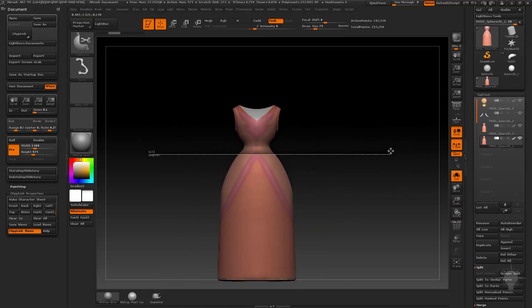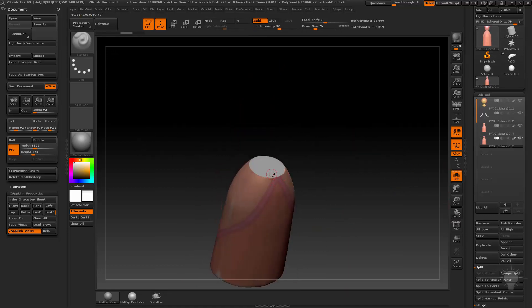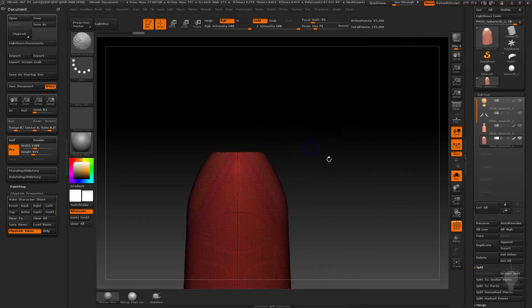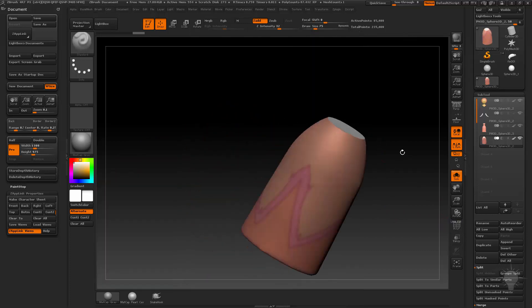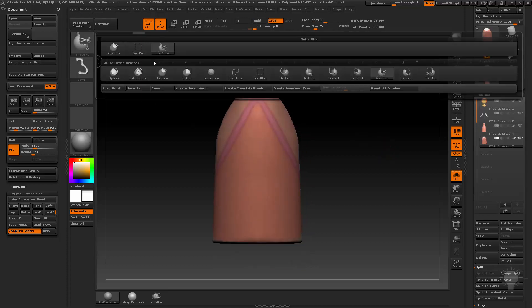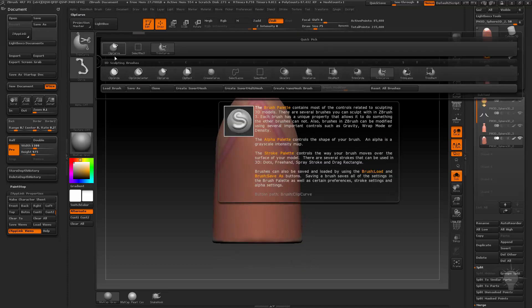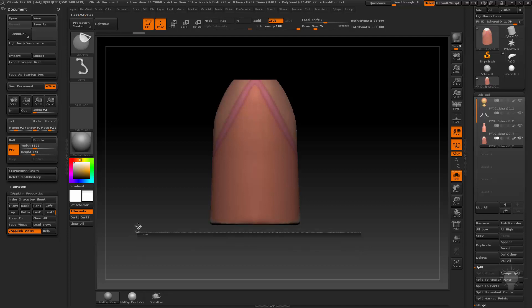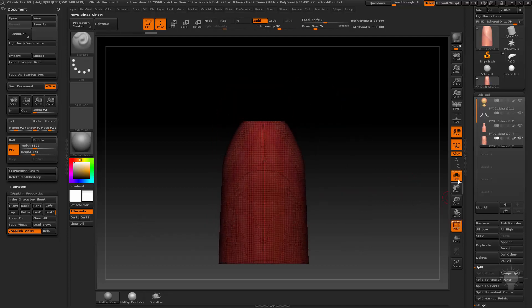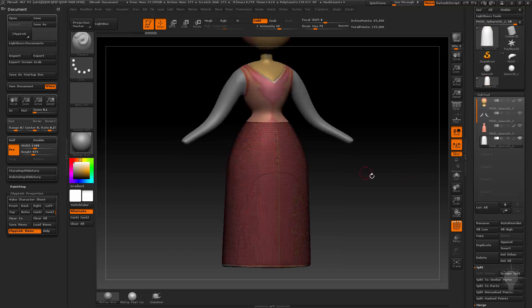Just do Trim Curve and that'll do two operations — it'll slice, basically do a slice, isolate, and then fill hole all in one. It's not going to fill the hole symmetrically, so you can do a quick mirror and weld if you want. So we've got our under part of the bell part of the dress. I'm going to clean this one up — this one at the very bottom I can do a trim, but it's probably pretty safe to just do a clip and make that straight across there.